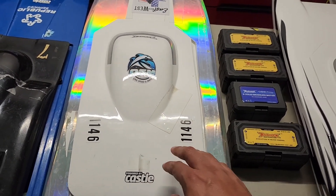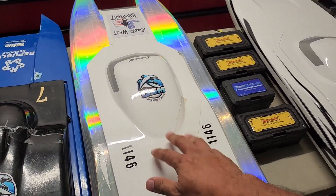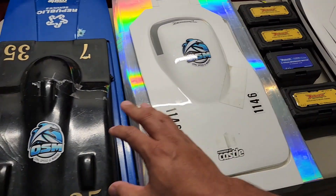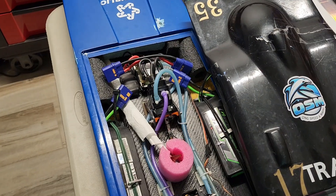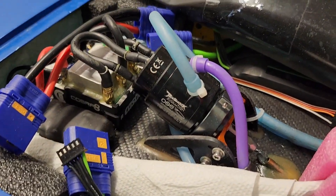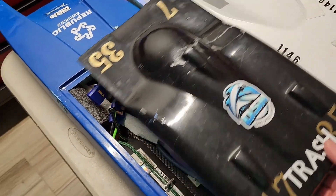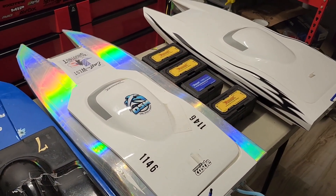All these boats are on 4S. This one's doing 83 on 4S, this one does 70 on 4S, and this one also does 70 on 4S — but this one has the Offshore Electrics OSE limited motor.